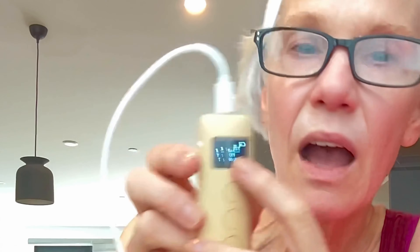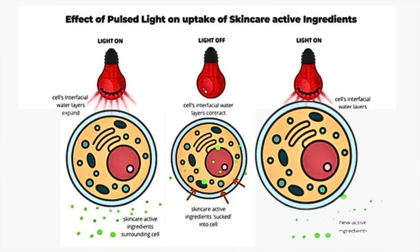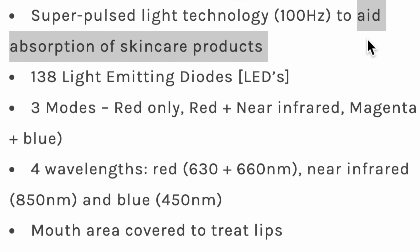You can choose red only — good for those concerned about near infrared, like if you have melasma. There's also a pulse light mode, marked with a 'P'. Pulse light is new in masks and panels. It flickers on and off so cells expand and contract, theoretically helping them absorb skincare more readily.